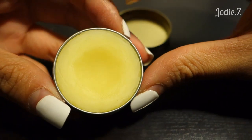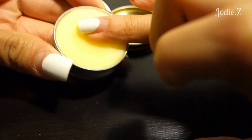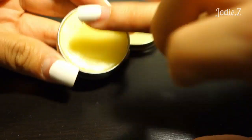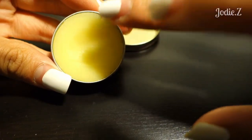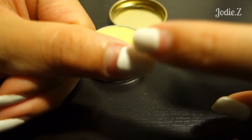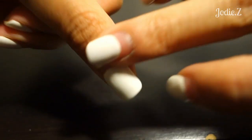So what you would normally do is I use my ring finger and I'll just dab it in — or any finger really, like middle finger, doesn't matter. Just put it in the middle and you can see where the cuticles are, and then you just rub it in.